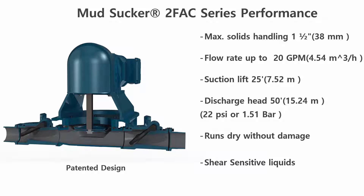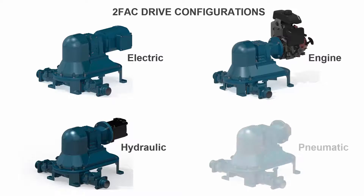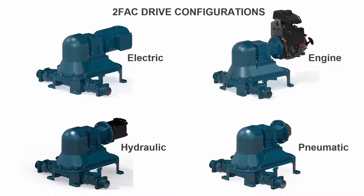Discharge heads up to 50 feet vertical, and the Mud Sucker is also capable of running dry without damage. Power options including electric, engine, hydraulic, and pneumatic air drives give users the flexibility to select the drive that best meets their needs.